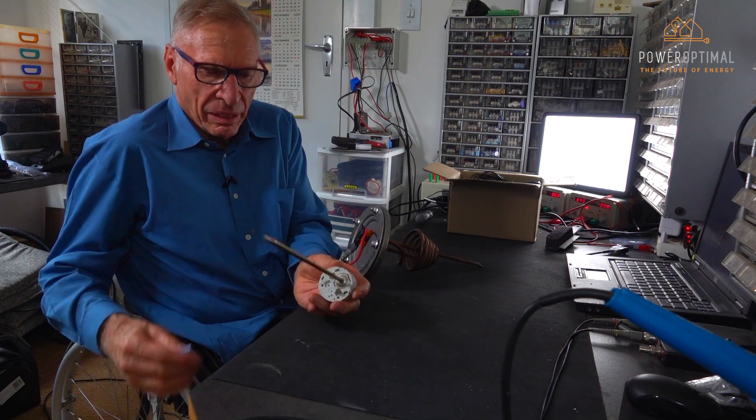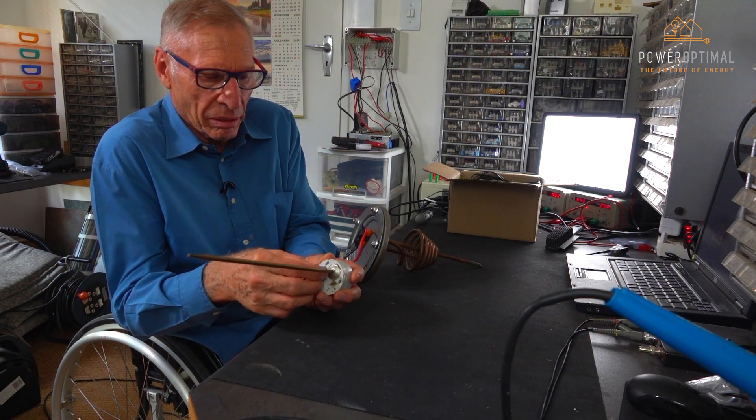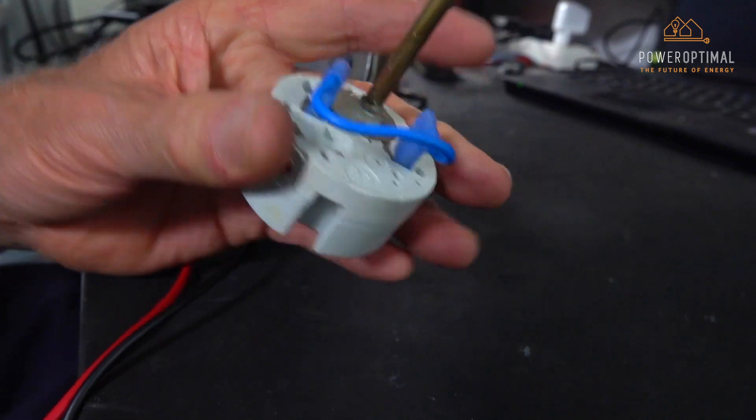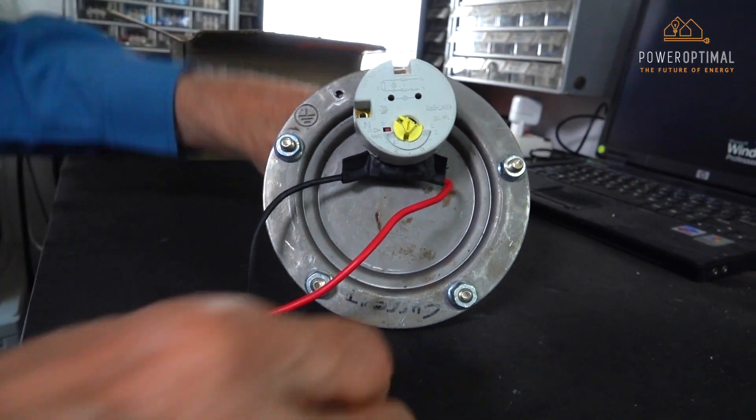Part of the wiring is the link that has to be installed on the thermostat, and the thermostat can then be reinserted into the element assembly.